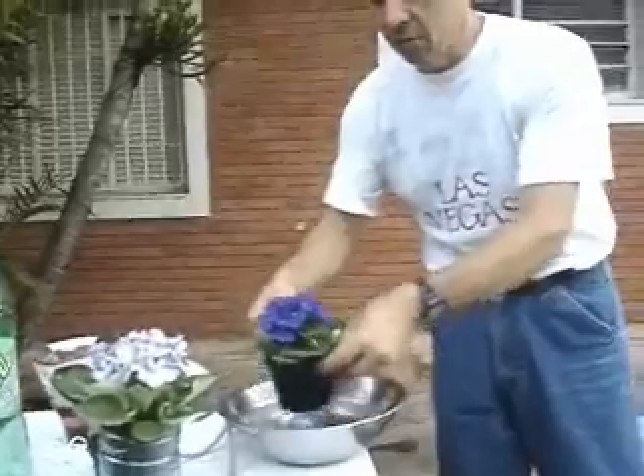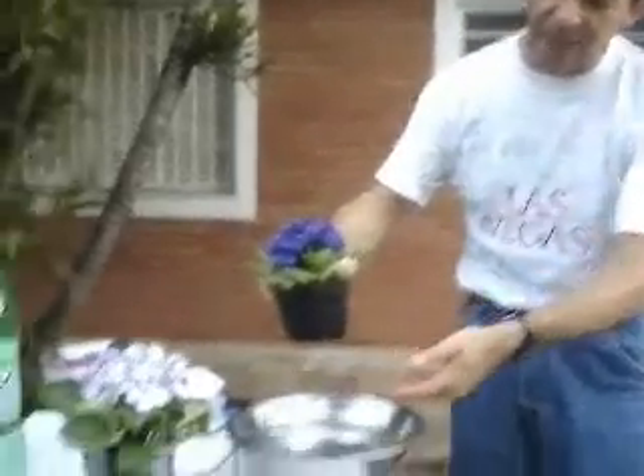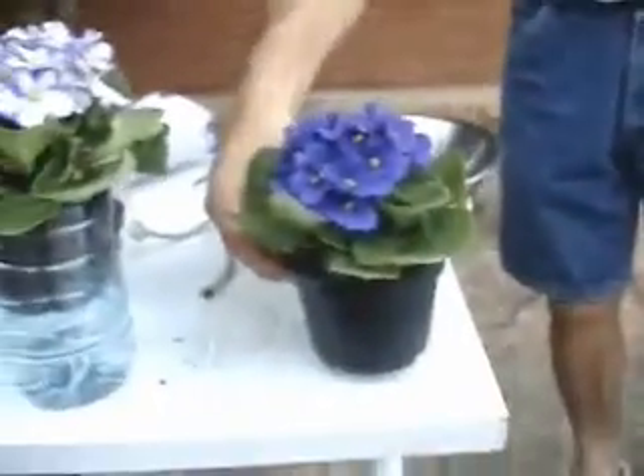Afterwards, I removed the plant, drained the excess, and put it over the platter. So in two or three months, all the plants recovered — they were flowering, they were nice. But the operation was not so practical because we had 20, 30 plants.